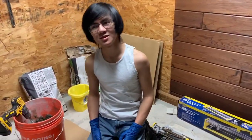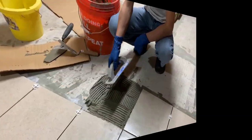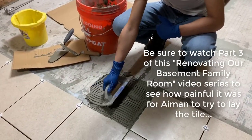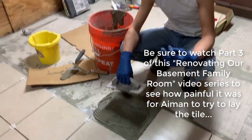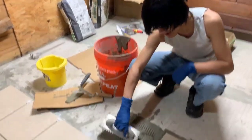Today I'm going to show you how I lay a tile. A few things my dad picked up on: you want to hold your trowel about 45 degrees from the ground. They also have different size trowel teeth for different tile sizes — the teeth might be longer or shorter depending on how thick your tile is.